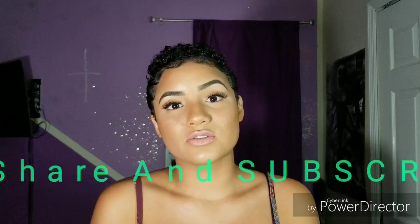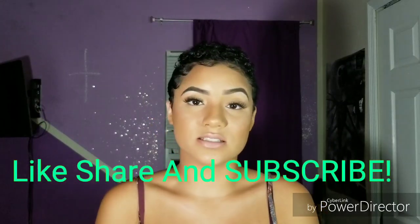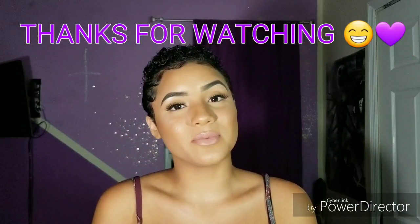And we are finally done with my eyebrow and eyelash tutorial! Thank you guys for tuning in to my channel and watching my videos. Please don't forget to like, share, and subscribe. Support and comment down below any upcoming videos you would like to see. Thank you for coming back and thanks for watching!